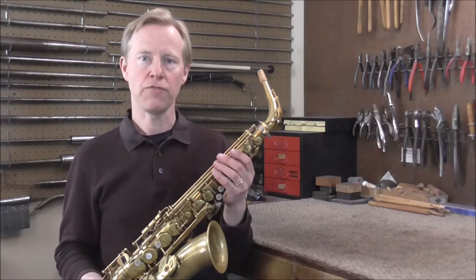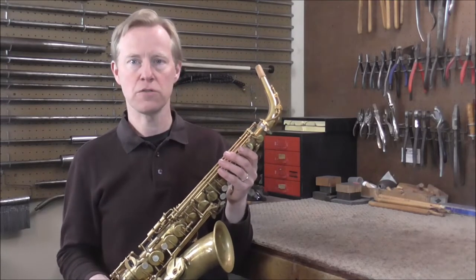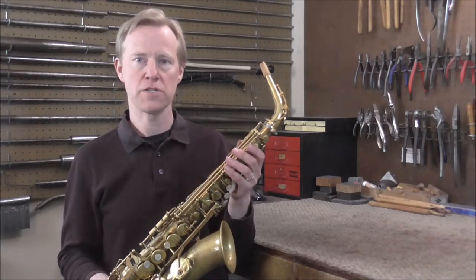Welcome to the Brass and Woodwind shop. Every Friday for the last few months I've done an instrument restoration series. I have finished an old Harold trumpet and an old cornet. I'd like to introduce you to the new instrument that I'm going to be working on — it's a Yamaha custom alto saxophone.